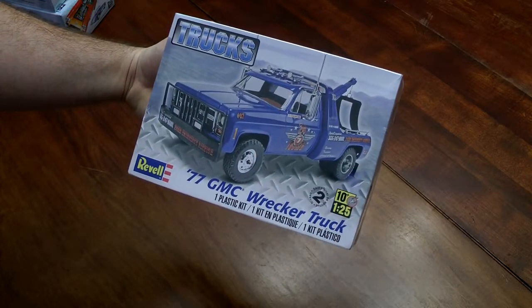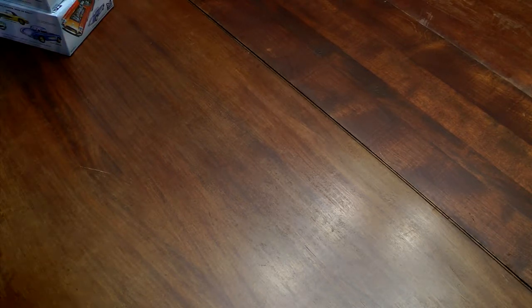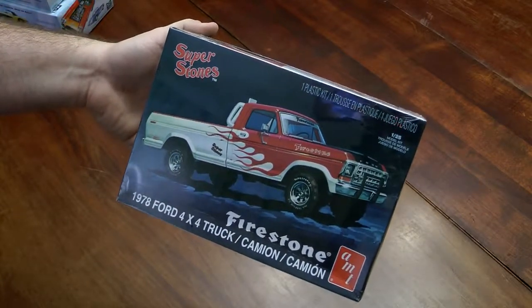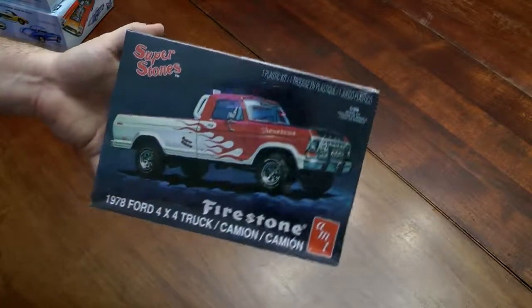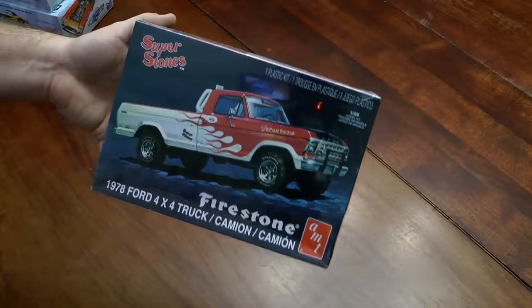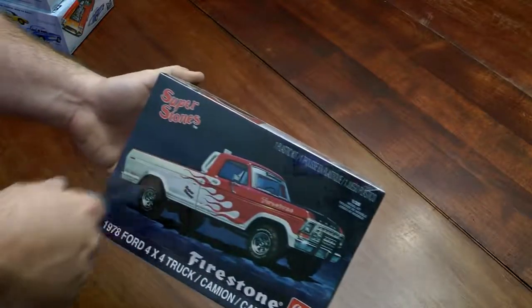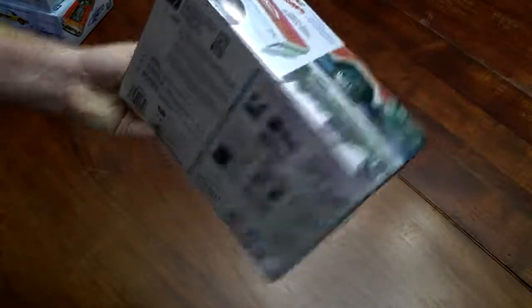And a tow truck — a lot of potential here for a post-apocalyptic build. Here's the last one: it's a '78 Ford truck. If you've seen Mad Max 2: The Road Warrior, I'm going to make something similar to that truck — the top was off and it had like a three-barrel pneumatic thing that shot arrows. I'm not going to make that particular thing, but I will cut the top off and make some type of weapon system in the back. At least that's my initial thought on this.